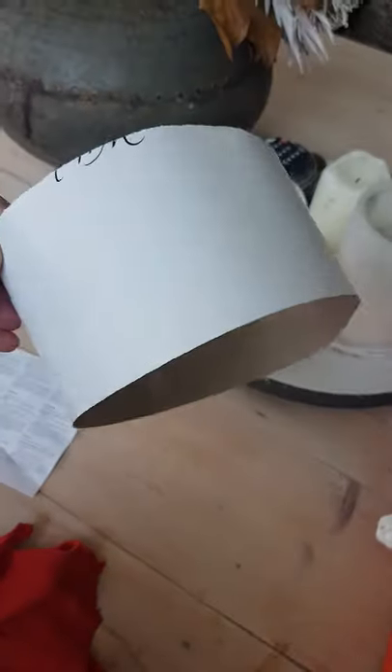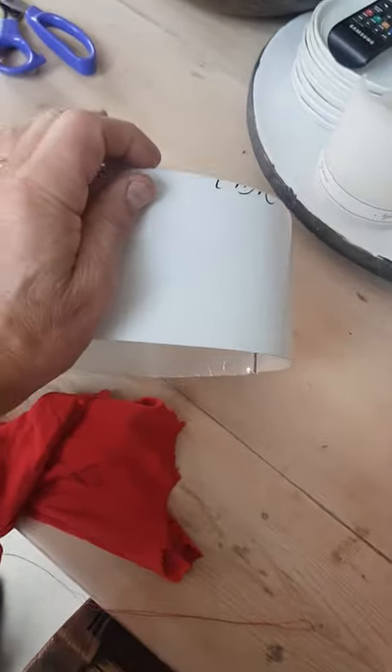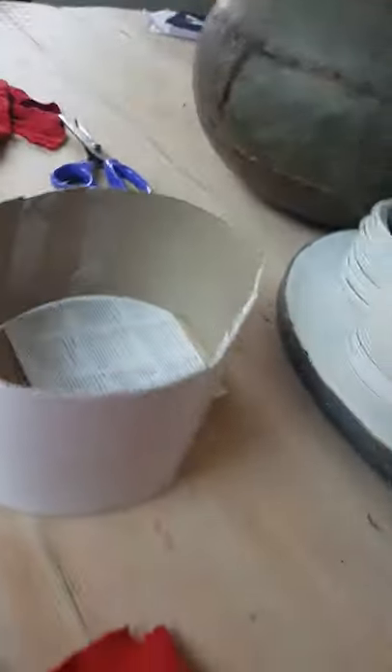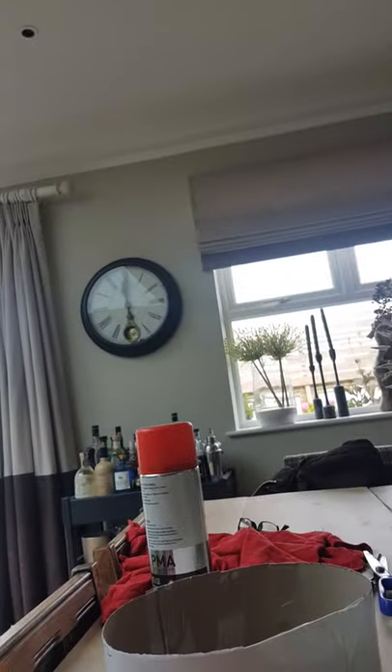Trying to make a traditional Greek headdress. Just a bit of cardboard about three inches high, taped together so it sits on your head. Then this is the front of a red t-shirt — just sewing the two ends together. I cut the front off and then sew it together along this edge to make a big sleeve.